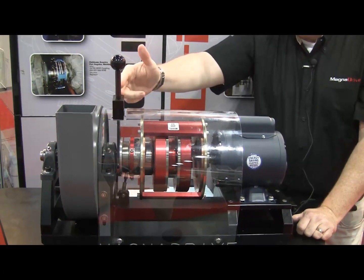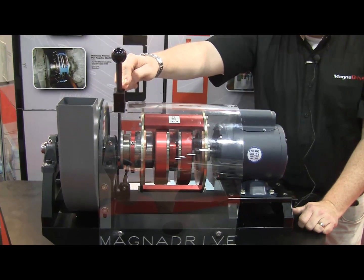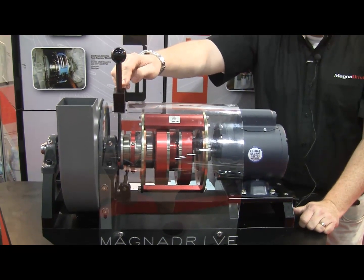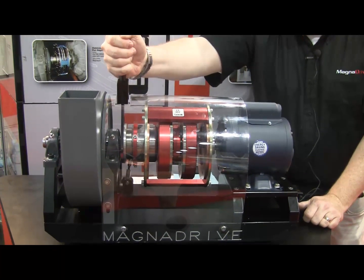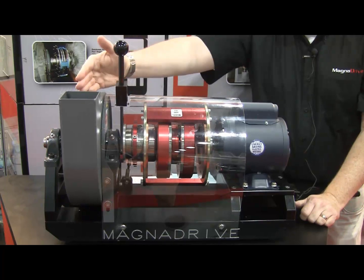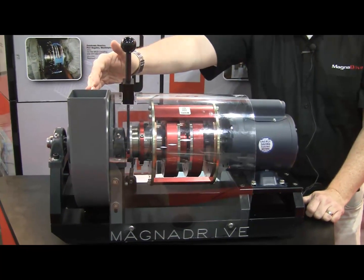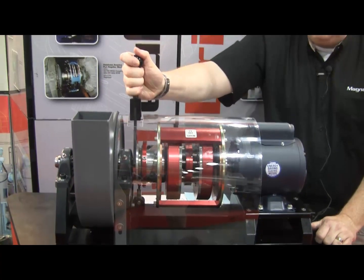We can do this manually, but also in automatic mode. We can use a Beck electric actuator connected to a 4 to 20 milliamp signal to automatically adjust this distance to match your process flow. If you're basing your process on pressure or flow, you can track that and adjust the speed to keep a constant set point.